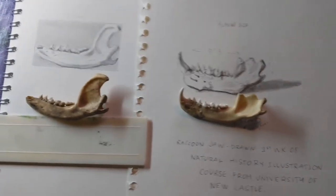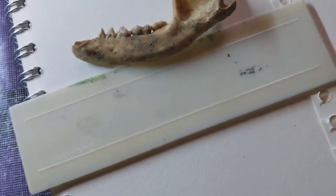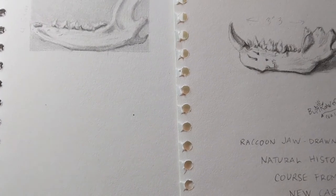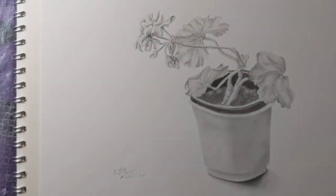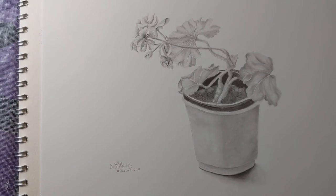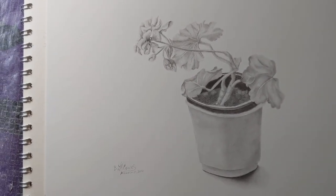Actually, I'll show you the final drawing that I did for that class. The final drawing that I did was Pelargonium Peltatum, which is an ivy geranium. And that's the final drawing. I'm very, very happy with this one. I think this is the best pencil sketch I've done ever.